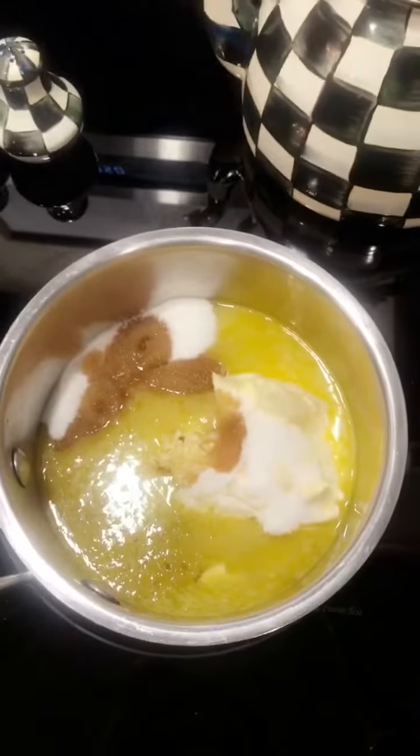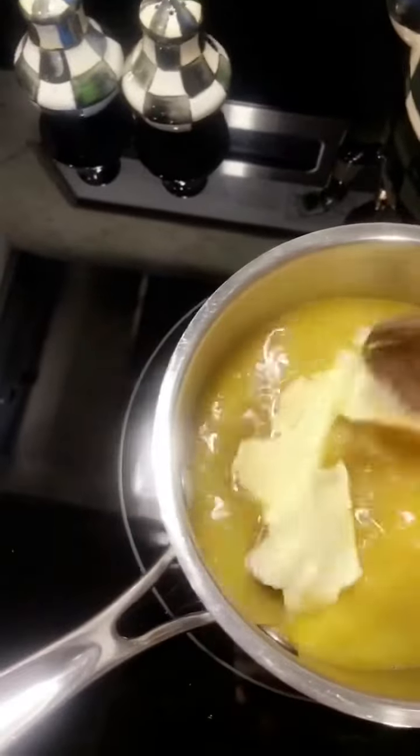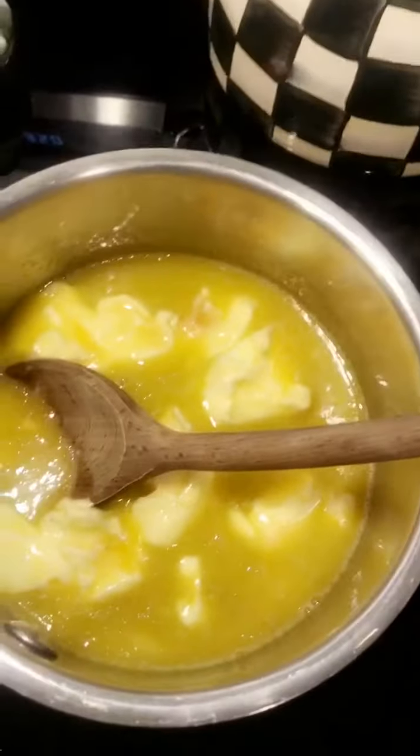The secret is that you don't want the sugar to completely dissolve — you want it to still be a little granulated. So you just barely stir it. That's also why you're supposed to let the butter melt first and then add the sugar in, because then you just barely stir it up.